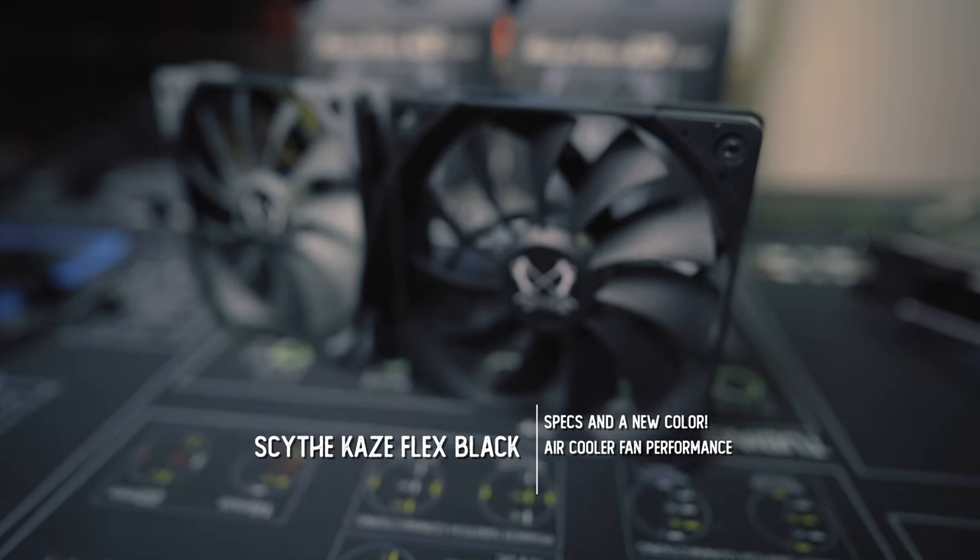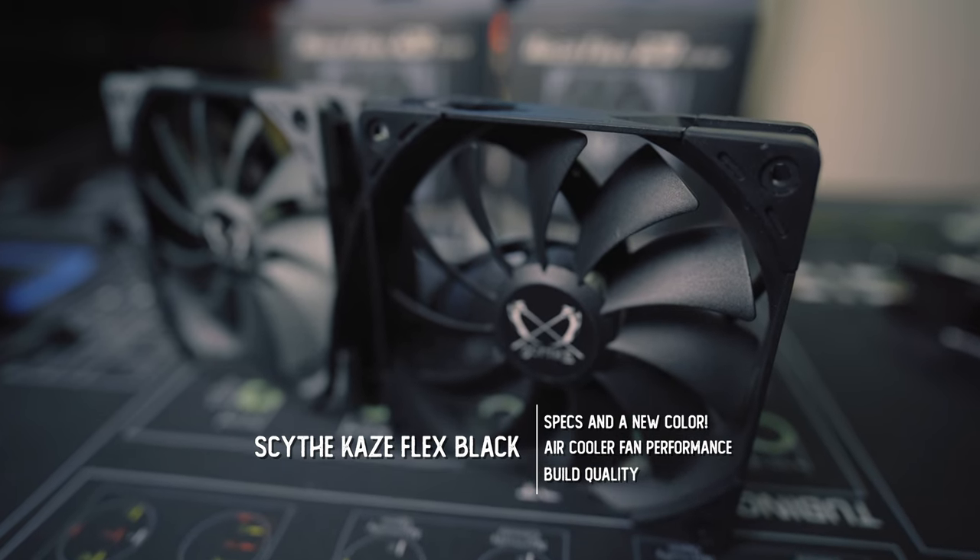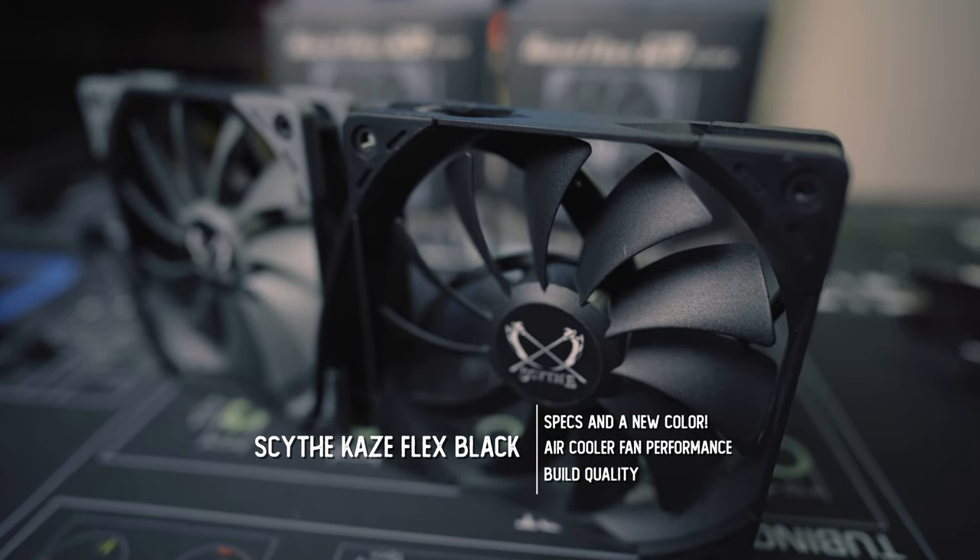Welcome to Machines and More. Things are heating up here in the all-black heat sink and black fan space, and here's a new color variation of the Scythe Kazeflex 120mm fan. Even though I've used the Kazeflex fans before, I haven't specifically tested their performance.